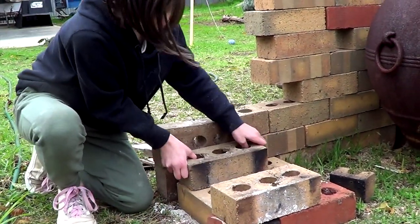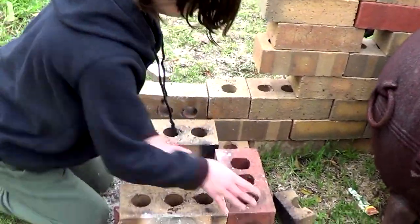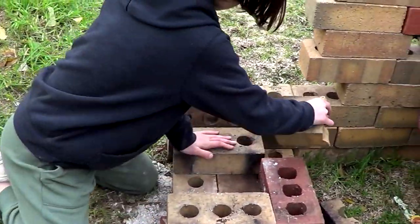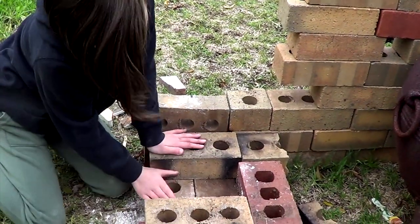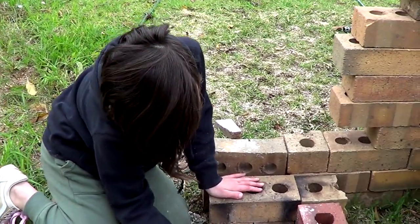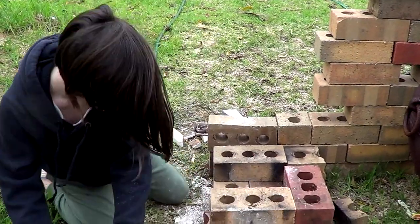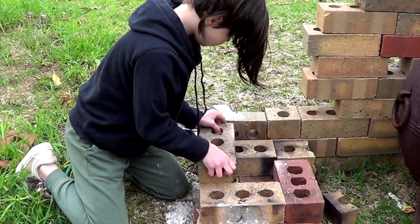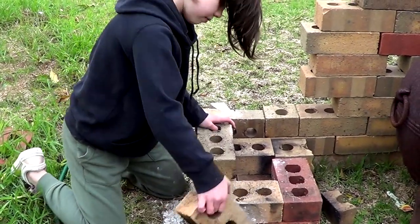put this down, and then put these across here. Then we put one of our half bricks into this tiny little gap over here and then this is going to be the air part of the stove. And then we're going to just do this.